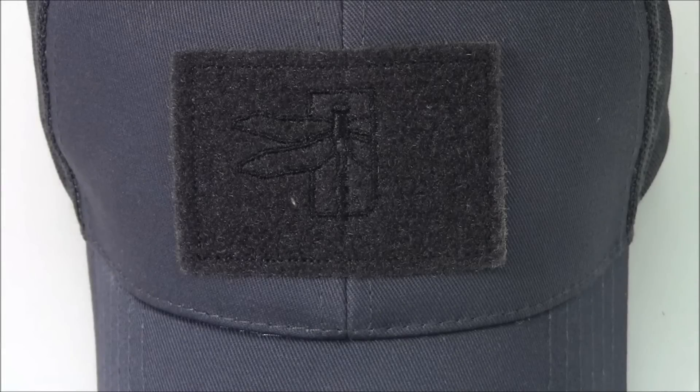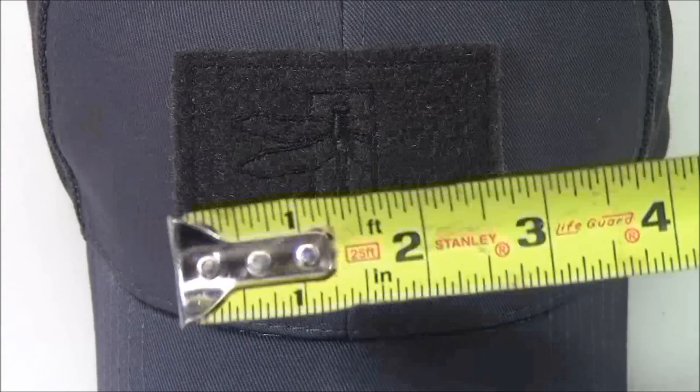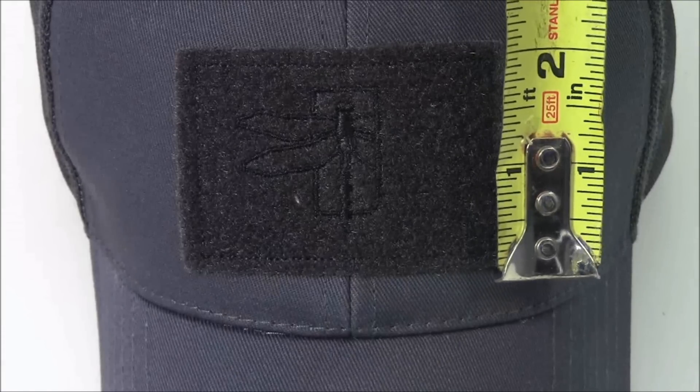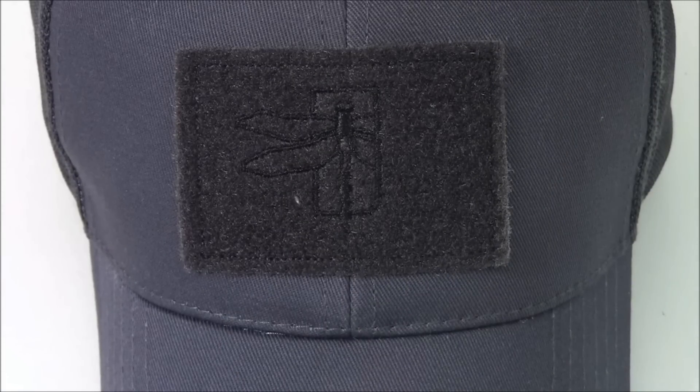First thing to note is right on the front there's a section for a patch, and that measures three inches across by two inches vertically. The Haley Strategic dragonfly is actually sewn into that front section as well, which is cool because if you don't have a patch or you don't want to wear a patch, you can just wear the hat — it still has the Haley Strategic logo sewn right into it.